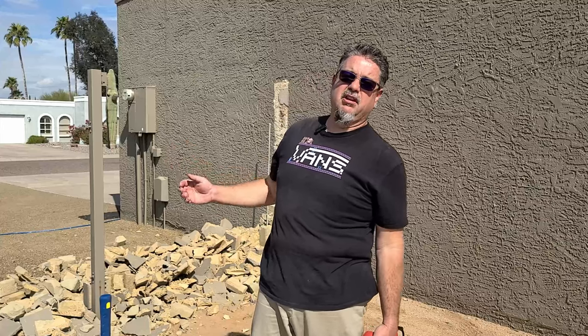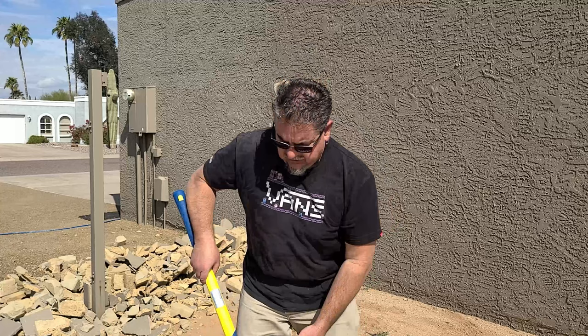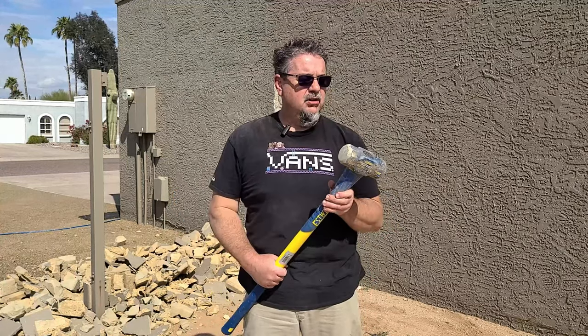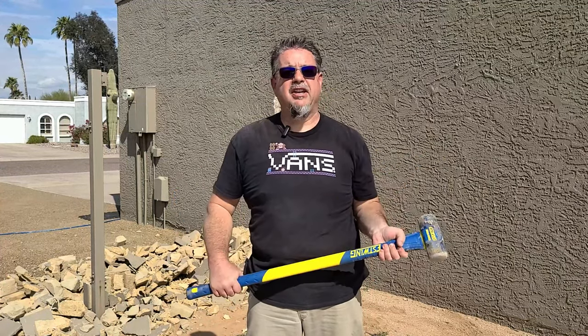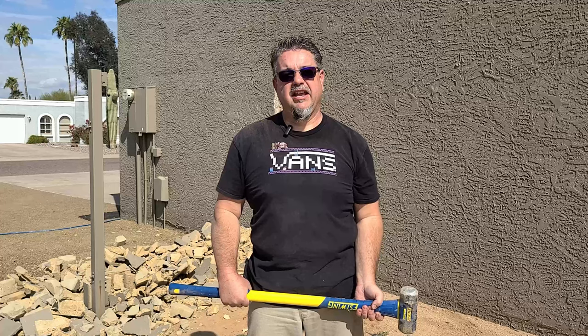For the most part, the block is pretty easy to get through. Obviously at the ends where they pour the concrete and put the rebar, that's a lot harder. It seemed a little easier in some places to use a sledgehammer. I also got this S-Wing sledgehammer — I like the rubberized grip. I got an eight-pounder as opposed to a ten-pounder because it seemed just that much more work to swing the ten. This seemed like it worked for me and got through what I needed.